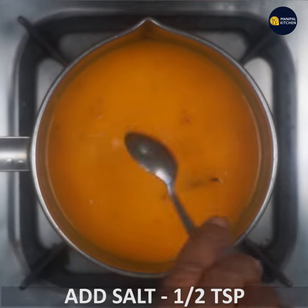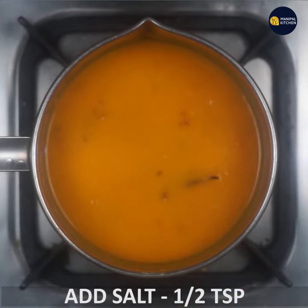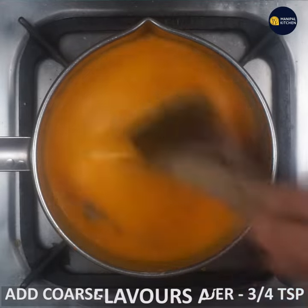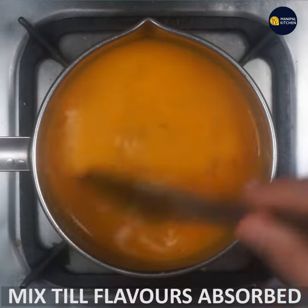Add 1 teaspoon of salt and 1 teaspoon of pepper powder. Mix well to combine the flavors.